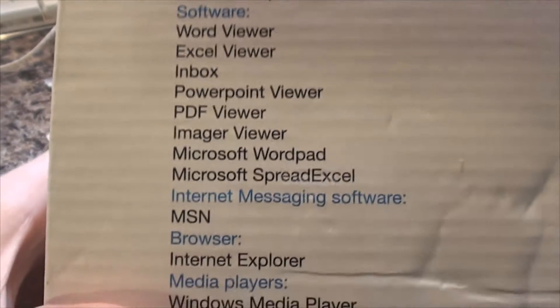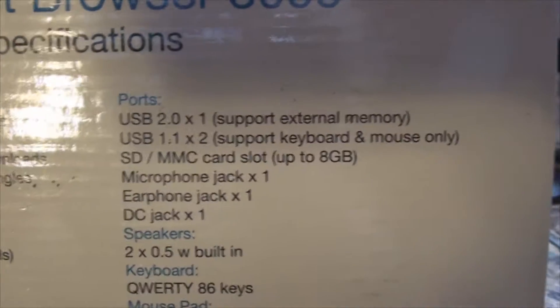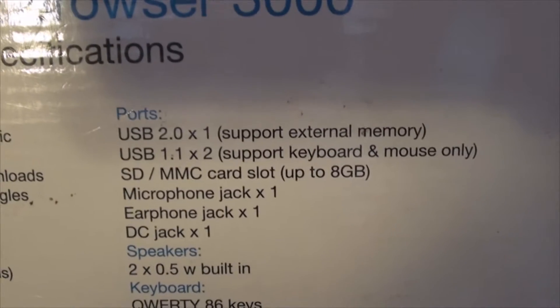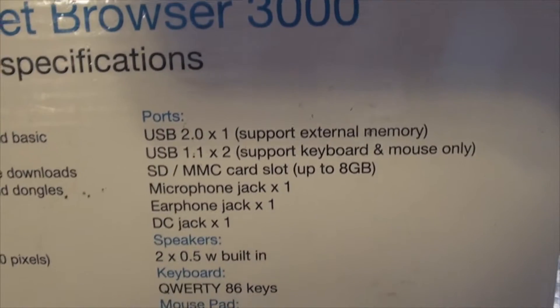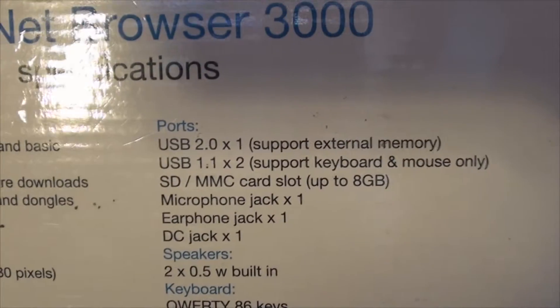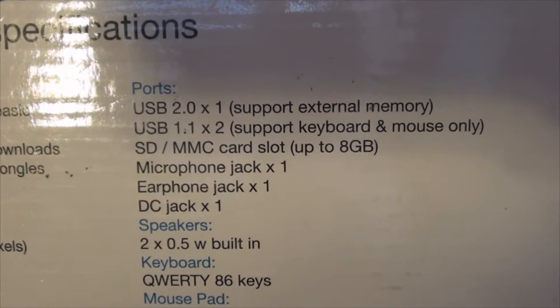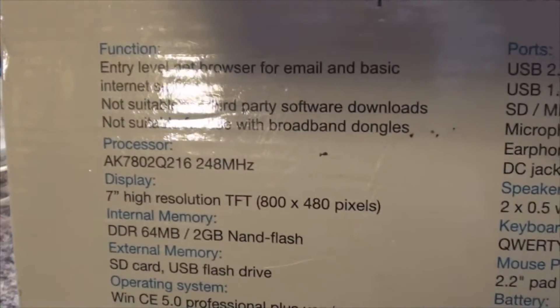We've got some pre-installed software: MSN Messenger, Internet Explorer, and Windows Media Player. This caught my eye — we've got one USB 2 port and two USB 1.1 ports. I can't understand why they didn't just install three USB 2 ports, because the chances are the controller chip for USB 2 would probably support up to about six ports. I don't see why they've installed two USB 1.1s. We've also got an SD card slot which goes up to 8GB. I think the 8GB limit is not due to the card reader itself, but the processor which is running it.